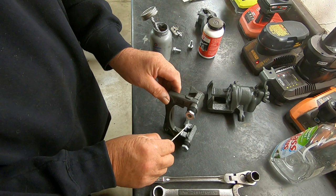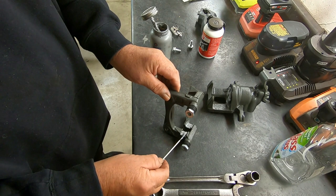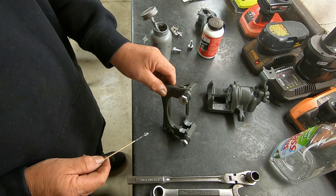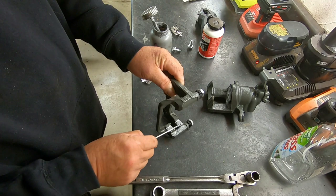That thin coat of Permatex protects the caliper bracket from rusting. What can happen is corrosion can build up underneath these clips and force them outward, and then they'll prevent the pads from sliding back and forth as they need to. So you don't need to put a lot — just a little coating to prevent rusting. Then we go ahead and install our hardware clips.